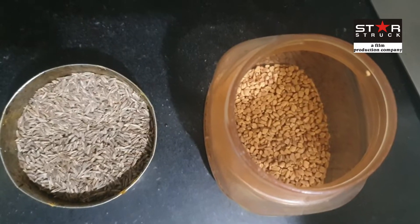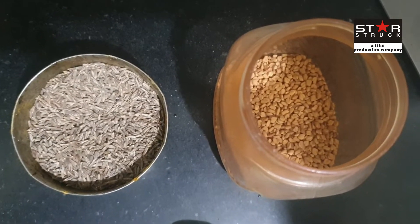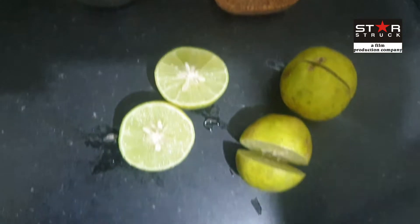This is dana methi and this is zira. We will dry roast it on the stove, and we will also need nibu (lemon).